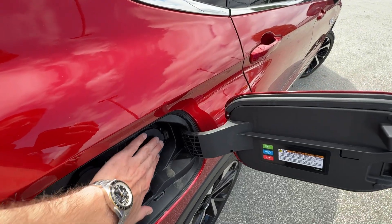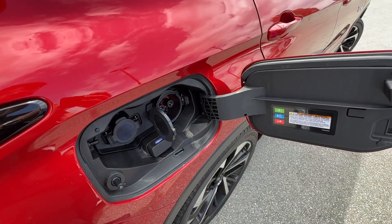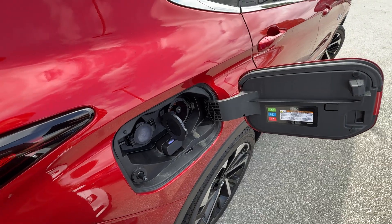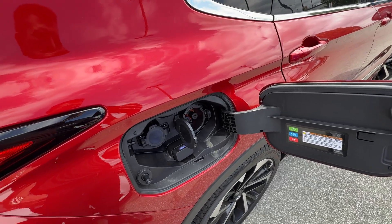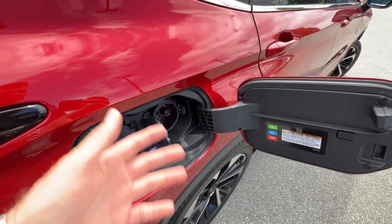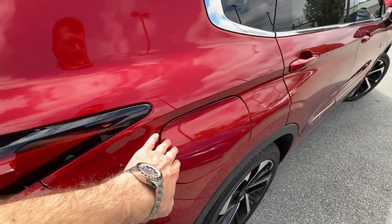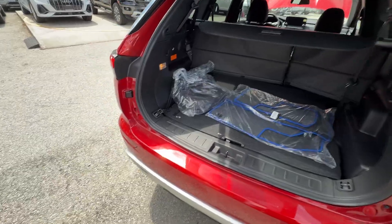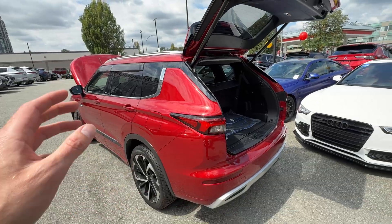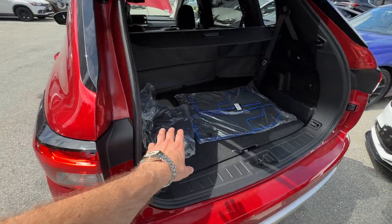This big port here is for the DC quick charger, which is a standard feature on all PHEVs. In about 38 minutes it'll give you 80% charge. That's meant for supercharging stops — 80% in about 38 minutes. But don't use that all the time, because giving so much power to the battery can be bad for it. On a normal day-to-day basis you want to use Level 1 or your wall-installed Level 2 charger.